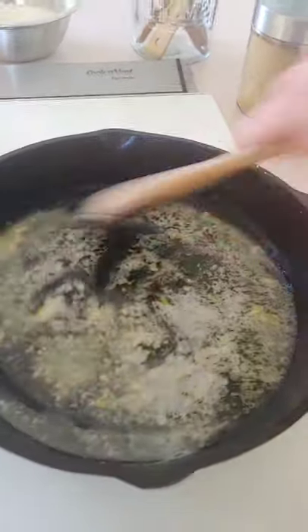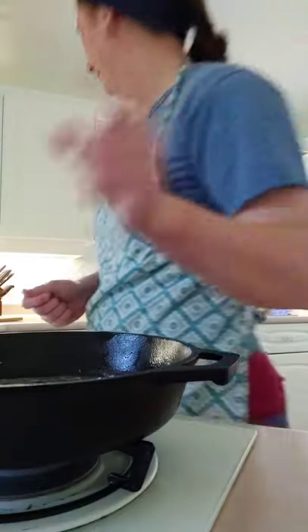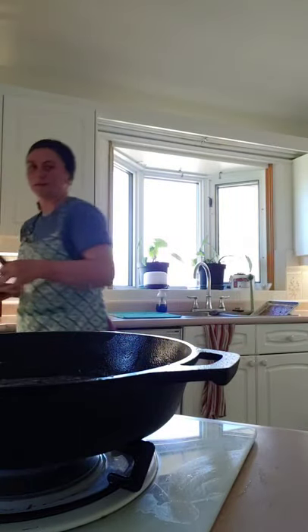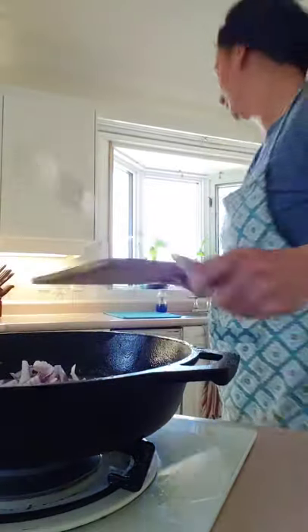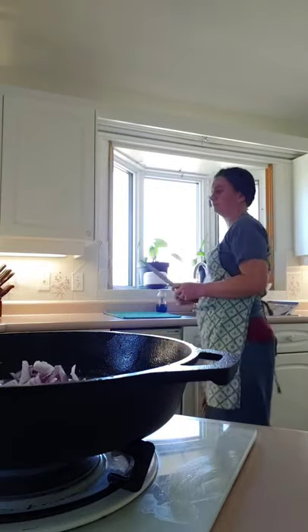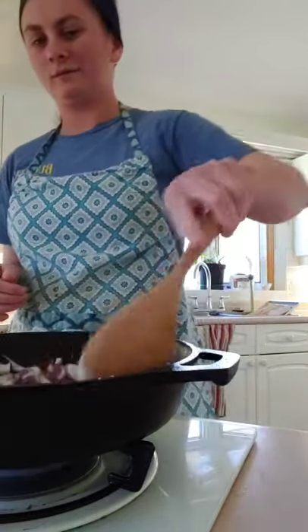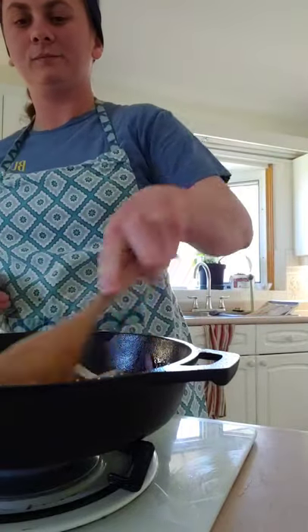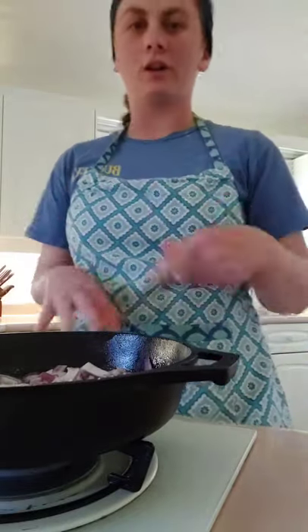Alright, you can see it's melted and hot — you can see the steam rising up. Next, grab your onions and add them in. I also add the carrots in right now because they take a little longer to soften up.